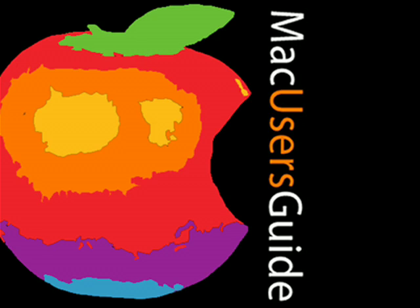This podcast is produced and edited by Mac Users Guide. This video podcast focuses on how to upgrade a Power Mac G5 hard drive, featuring step-by-step instructions on how to open, remove, and reinstall the hard drive, and how to put things back together again.